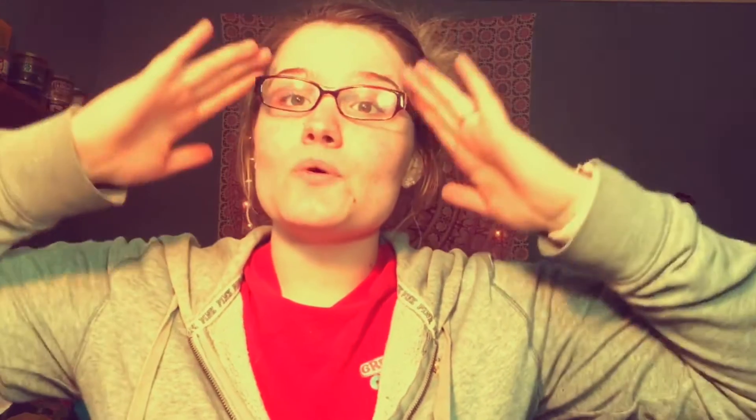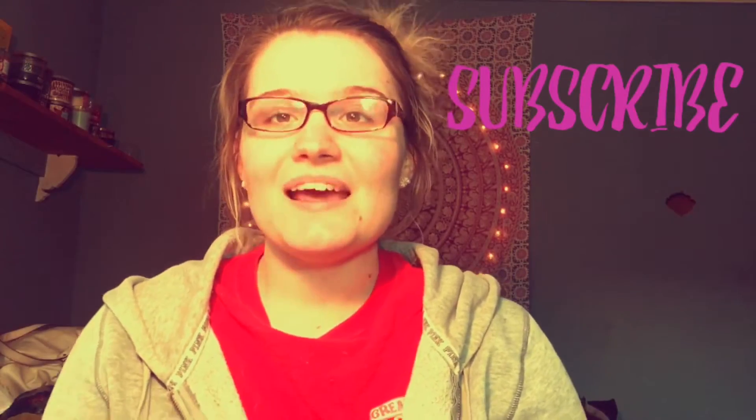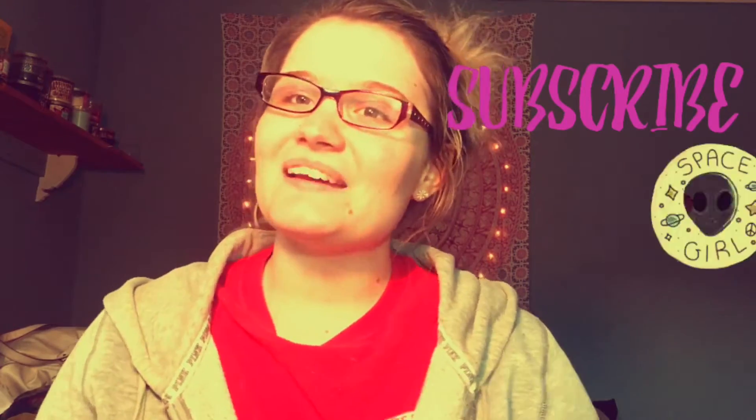Hopefully you guys enjoy this video. Don't mind my outfit — I literally just got home from work. I hope you guys enjoy this haul video. Let me know by giving this video a big thumbs up, and don't forget to subscribe — it would make you part of the Dreamer family. So let's go ahead and get started.